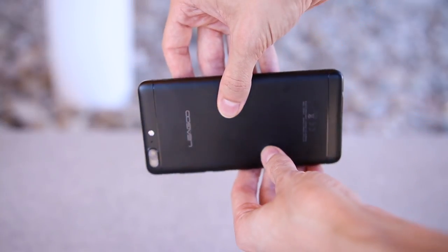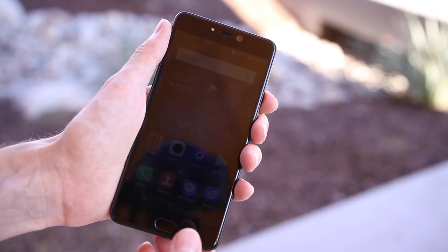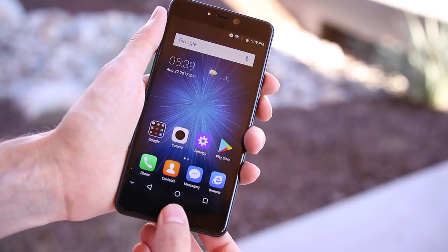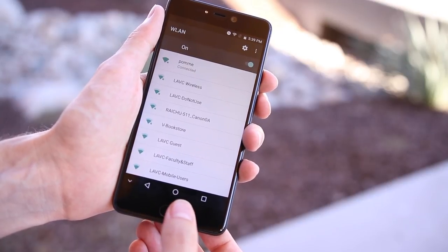On the right side you'll find the power button and volume rocker. The left side is completely bare aside from the micro SD card and nano SIM card slot. It can actually be a dual SIM phone, but then you can't use a micro SD card. The second slot functions as either a micro SD card reader or a nano SIM reader.